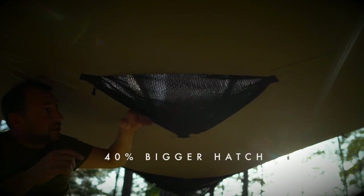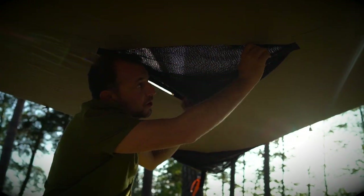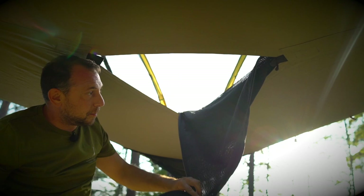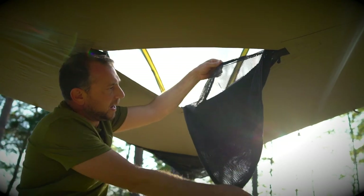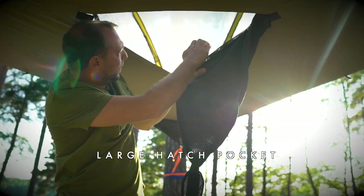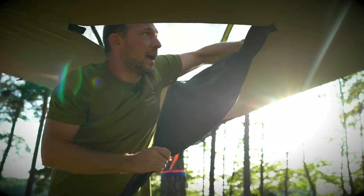There's a new sized hatch which is 40% bigger than the old hatch, which means it's easier to get in during winter when you're wearing bigger and bulkier clothes. The hatch also doubles up as a huge pocket inside with a zip closing feature.